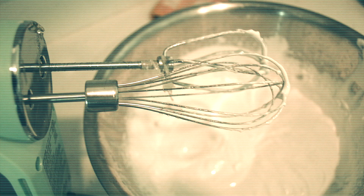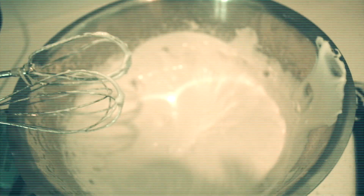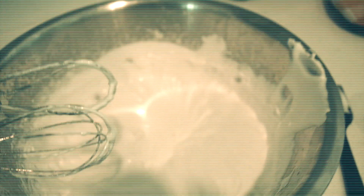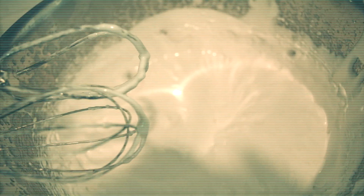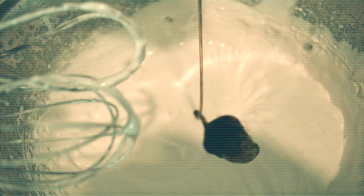Alright, look at that — looks real beautiful. That's what we want: the nice glossy color. Now for this recipe we already added vanilla, but I'm gonna be honest, you really want this to be super vanilla, so we're gonna add a little vanilla paste — just a little extra.